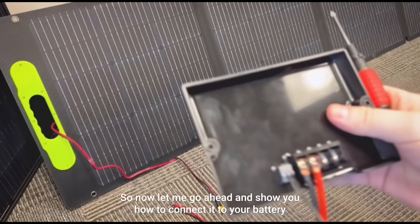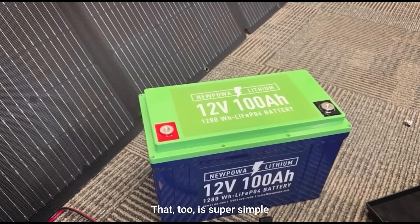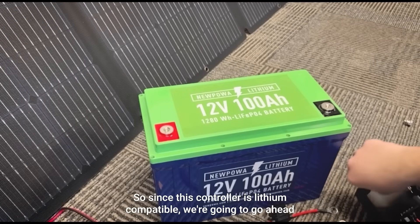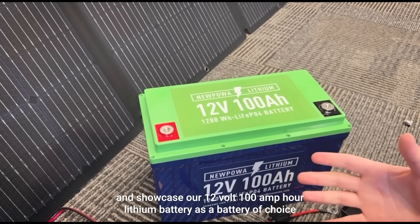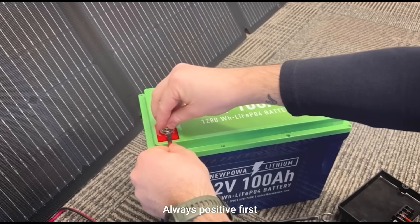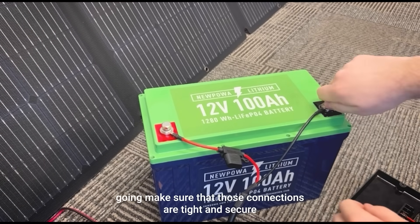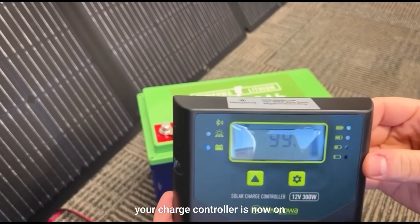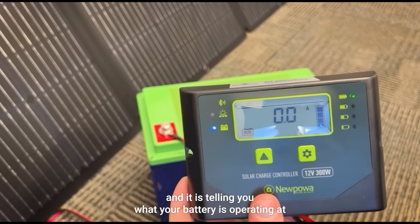Now let me show you how to connect it to your battery — that too is super simple. Since this controller is lithium compatible, we're going to showcase our 12 volt 100 amp hour lithium battery as the battery of choice. Connect your positive terminal first — always positive first — then go ahead and do the negative. Make sure those connections are tight and secure, and as you can see, your charge controller is now on and is telling you what your battery is operating at.